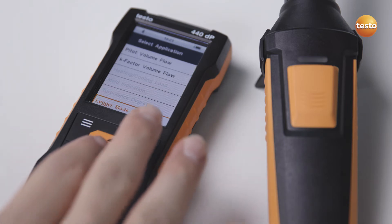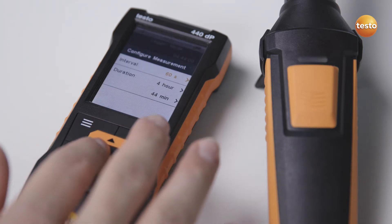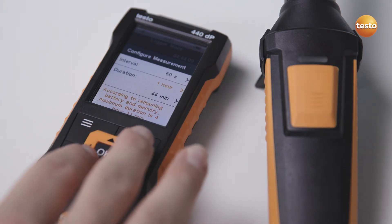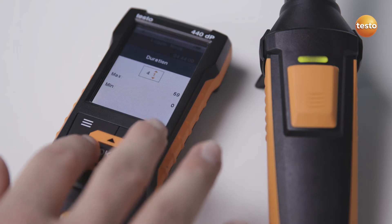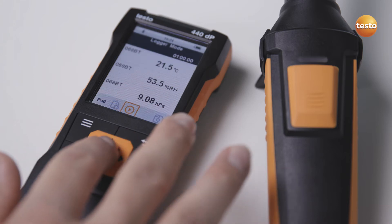An intuitive menu for long-term measurements is stored in the Testo 440 for recording iAQ parameters. Simply enter an individual interval and the desired period. Done.